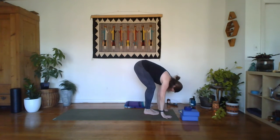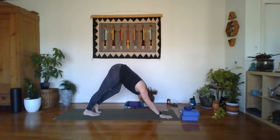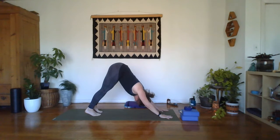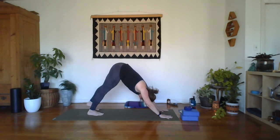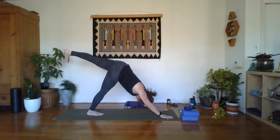Inhale to forward fold, exhale to down dog. In through the nose, out through the mouth, right here. One more breath. Take an inhale — lift the left leg just like you did the right, flexing the foot, pressing the right heel towards the back of your mat and keeping those hips square. Breathe here — three breaths.